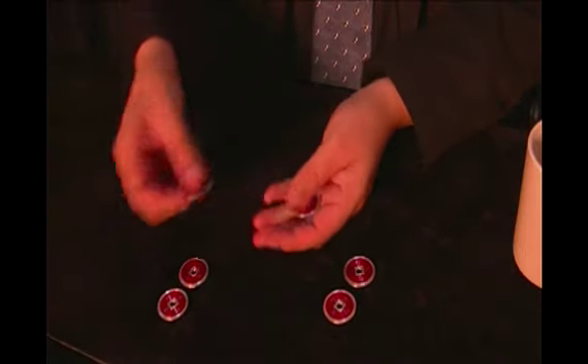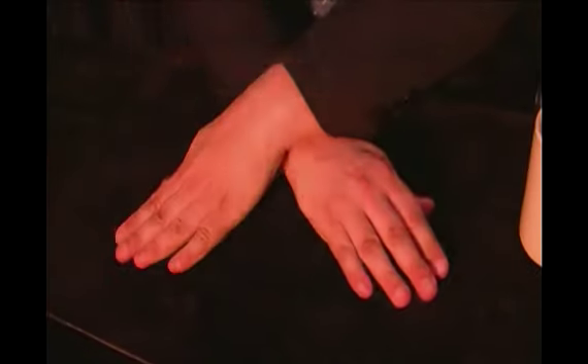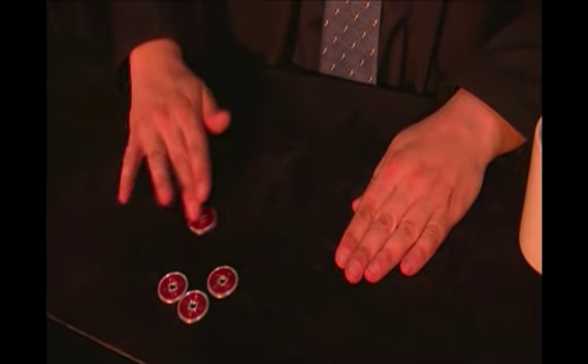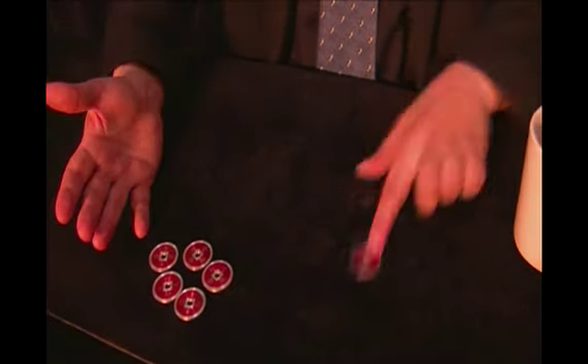I will do it one more time. Now more difficult — everybody is looking at my hands. Watch here. With this simple move, the second coin travels. One, two, three, four and five coins — and only one here.